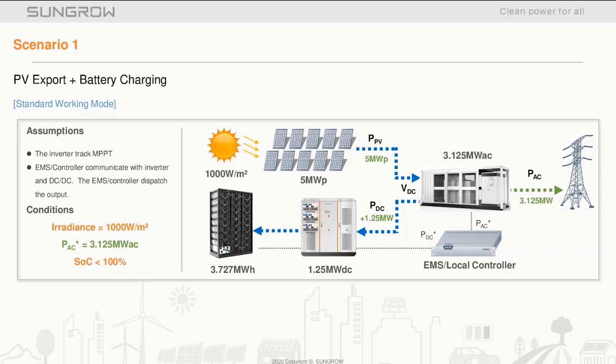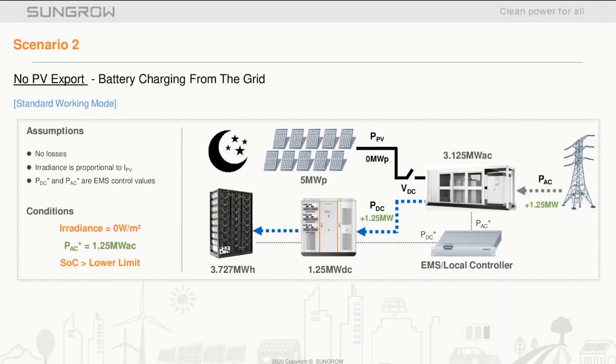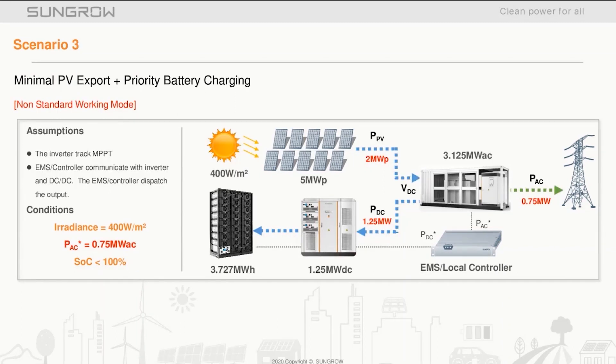Scenario two shows the PV plant with no PV export and battery charging from the grid. As visible in the graphic, it is nighttime so the PV plant switches are disconnected. This is also considered a standard working mode. The battery state of charge is low, so power is drawn from the grid to recharge the batteries, which can charge and discharge throughout the night.